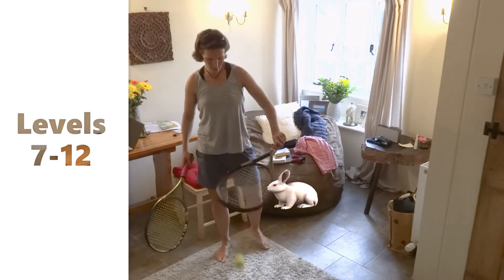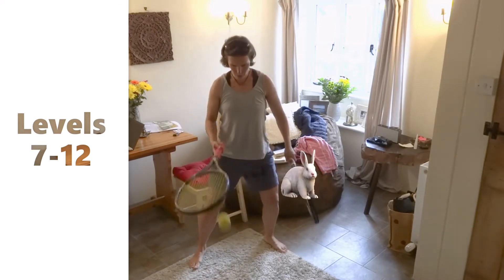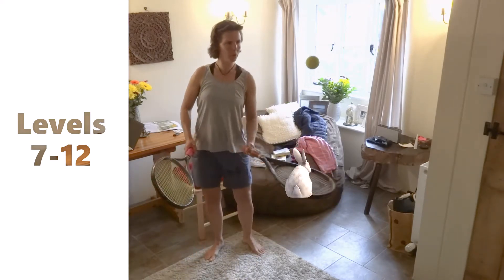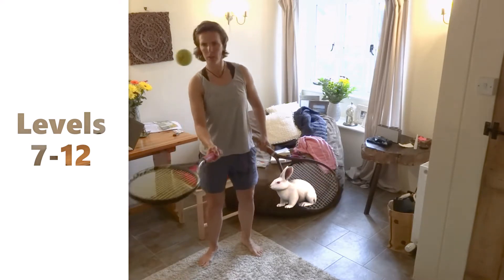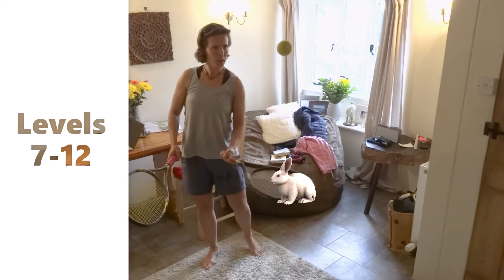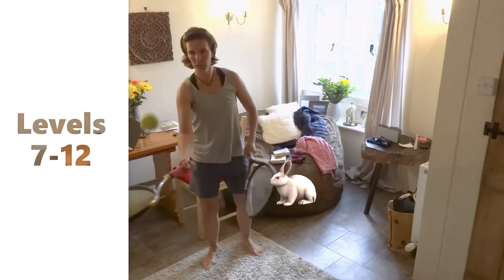Level eight: you use both arms, both hands, switching side to side. That's your level eight. Level nine is going to be spinning on both sides. A lot of people find that really difficult because you're switching hands but you're gonna spin the other way — you spin inwards on both sides.